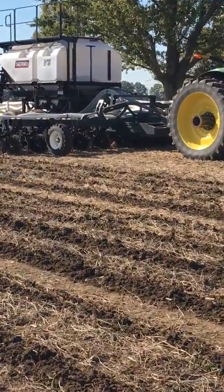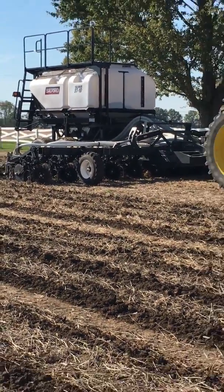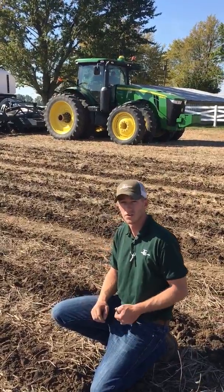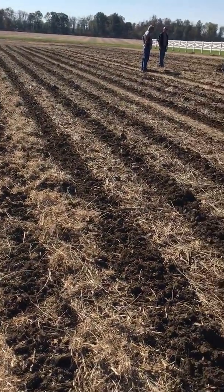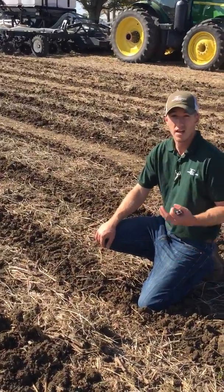We're running this rig here behind me. This is a Salford ST8 dual product tank with a landlubber toolbar with the new landlubber strip-till units. We're making beautiful strips, putting down two different products — one rate is 100 pounds and the other one is at 50.